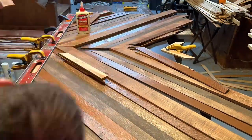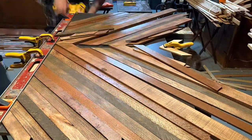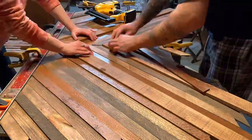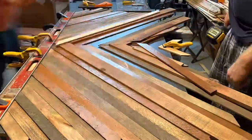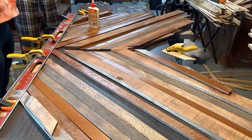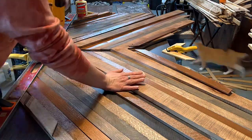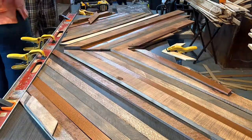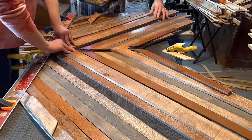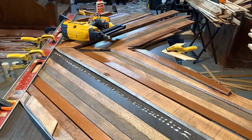Once I have everything stained, we can start putting the pieces on the board. We put a straight edge against the long end so I can put the pieces perfectly in place — we glue them and also brad nail them in place. We marked the center point on the board so we can line the boards up perfectly to go up the center and make sure our lines are straight.